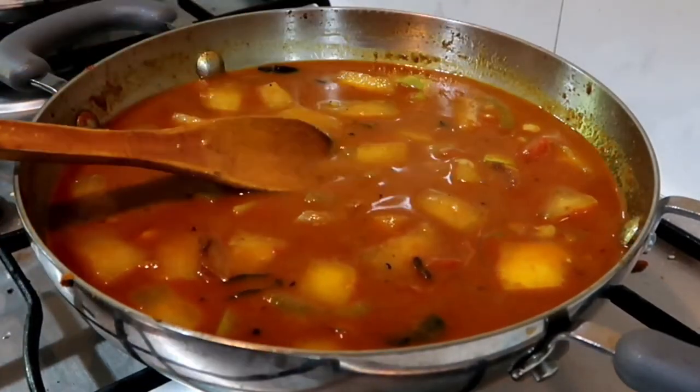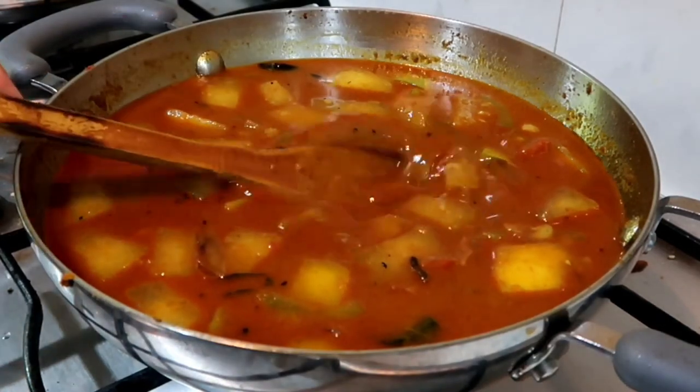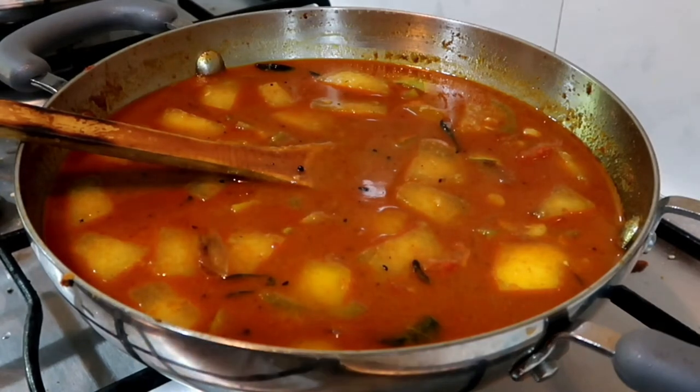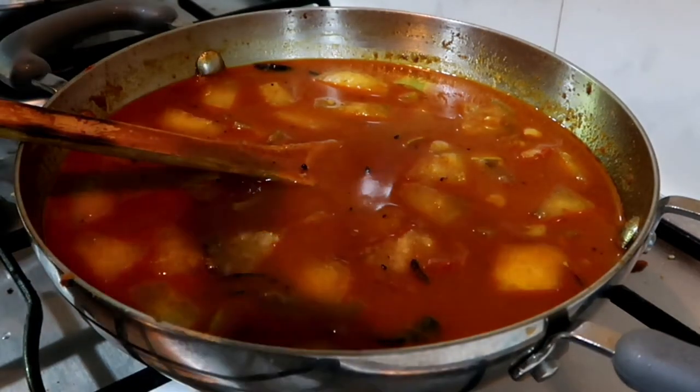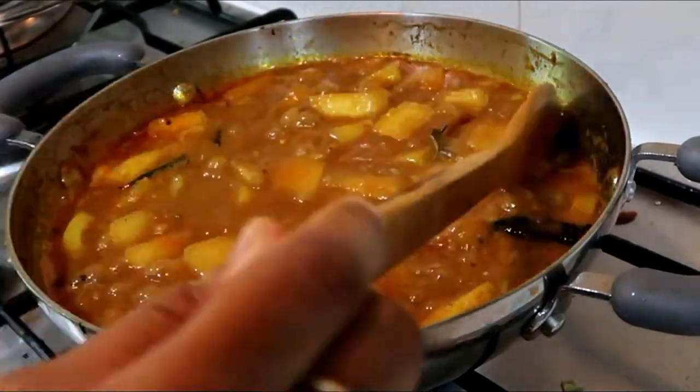Let's put a small piece of bread. Let's see that the sambar is cooked for 10 minutes. It's cooked for all the vegetables.